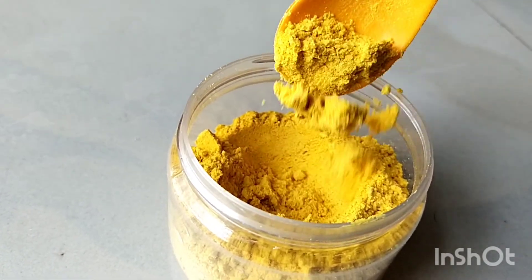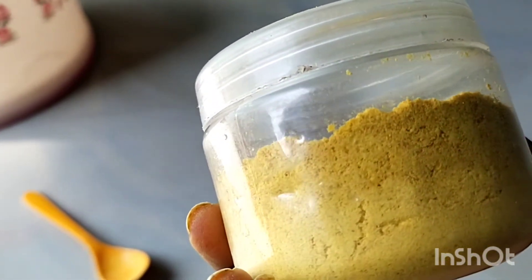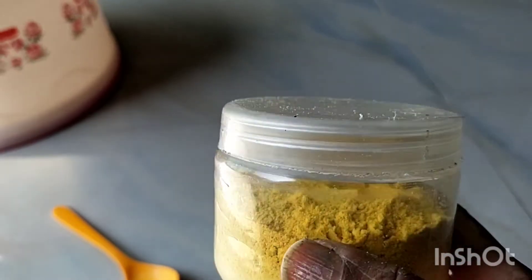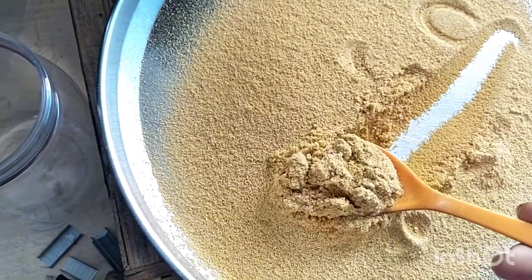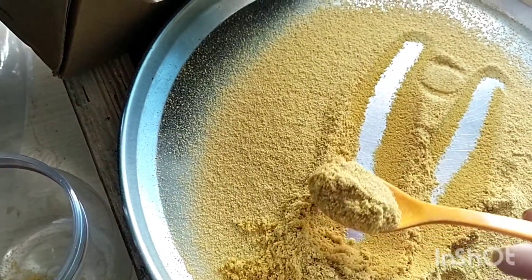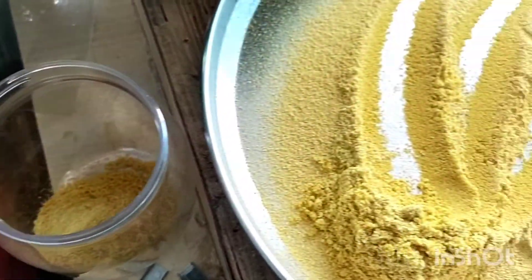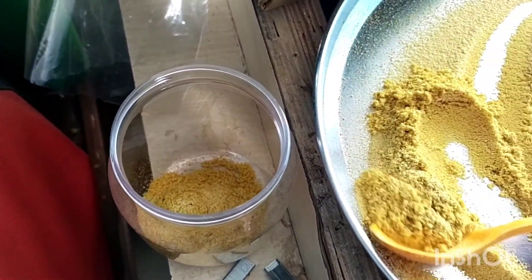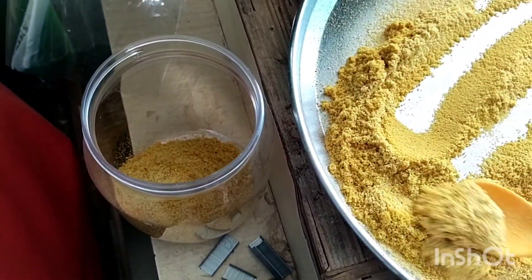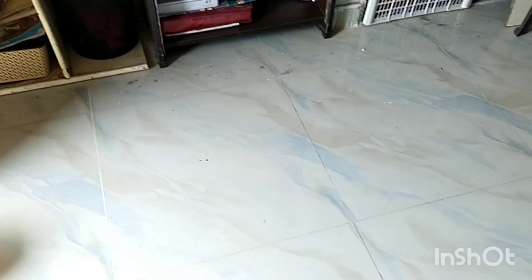I am going to share this video. I am going to store some options — this video is in a storage container. I will store the storage part in the fridge or outside. I will show you the orange peel face pack in the next video. I will show you the results in the comments section.